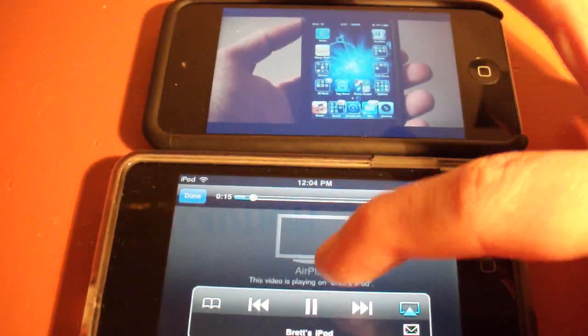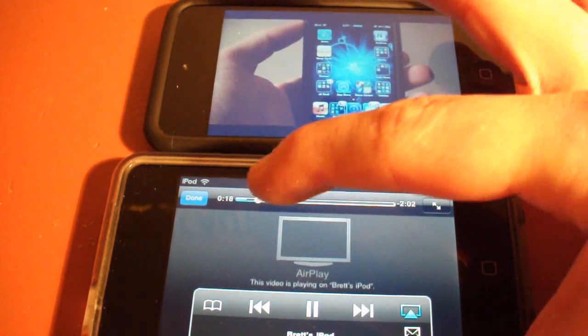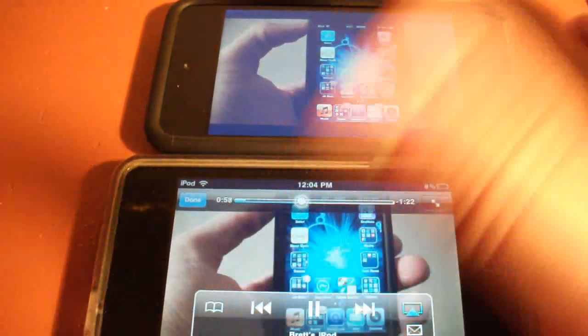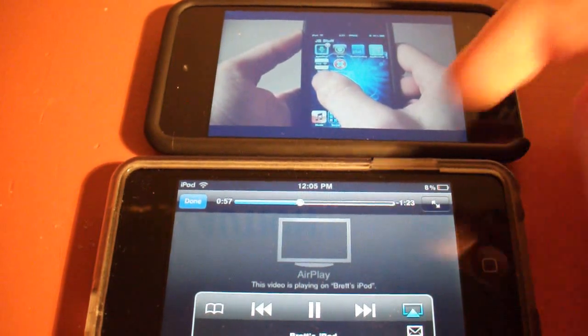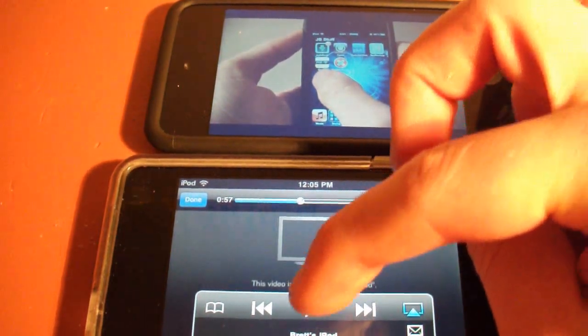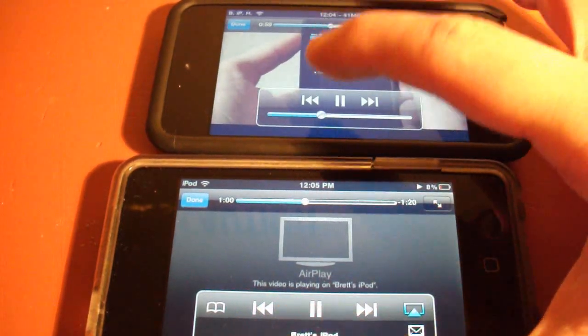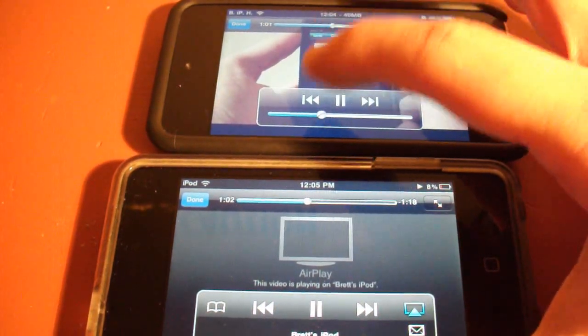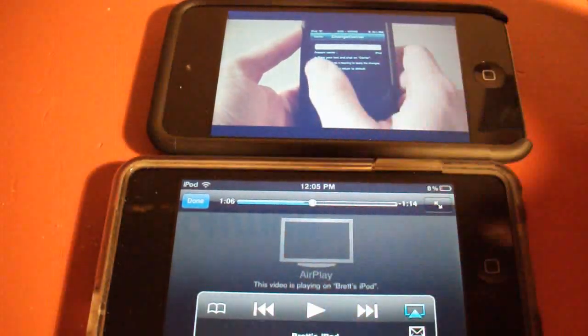You can just pause and play, and you can scrub. You also have the controls on here, so you can pause it on here and play it on here along with the volume. So let's pause that.